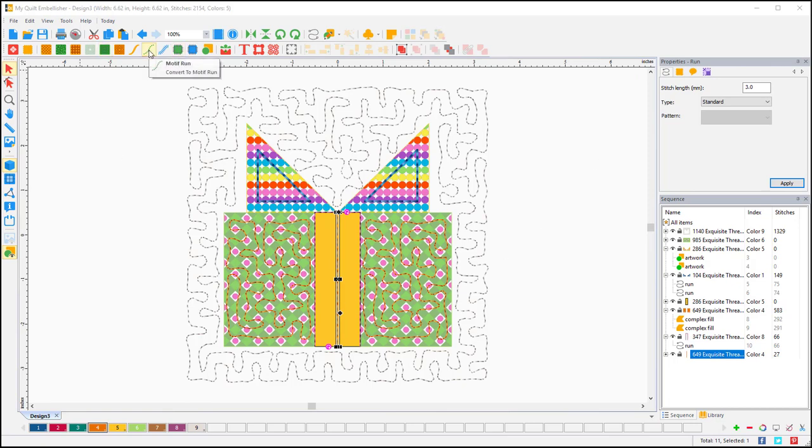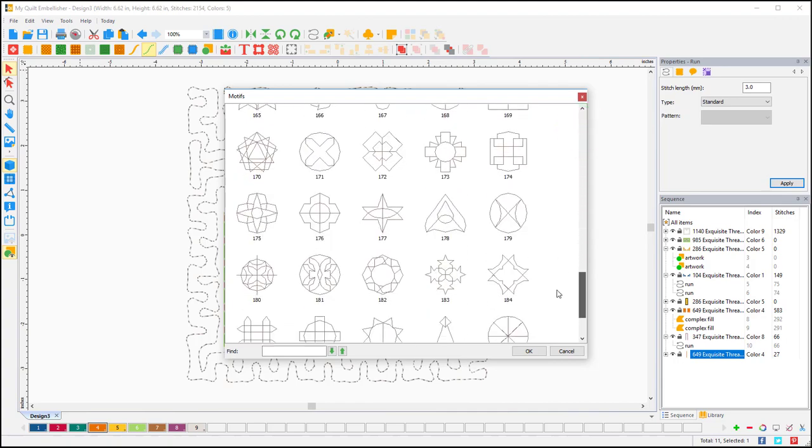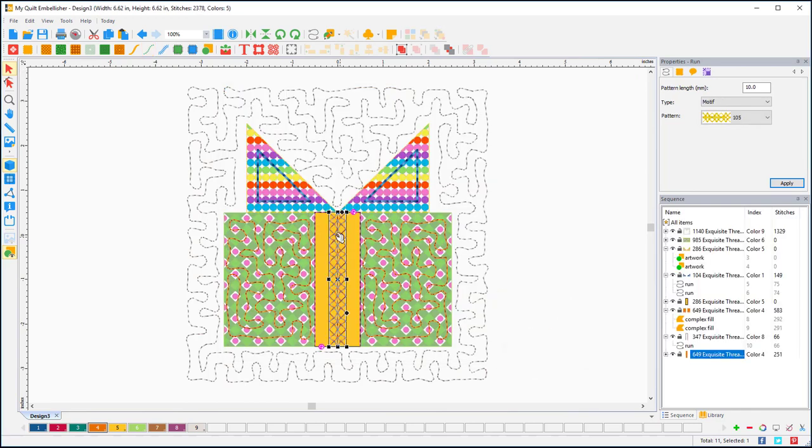I'm going to use a motif for the tack-down. Here's the motif command with all the different motifs to choose from — you have to play and see what works best. I'll try one and adjust the pattern length; I'll give it 20 — still not quite wide enough — let's try 25. In millimeters that would be basically an inch, which would work well and get all the sides tacked down. Then I need to add a separate tack-down for the top and bottom.